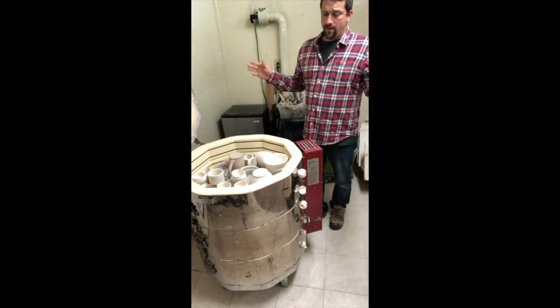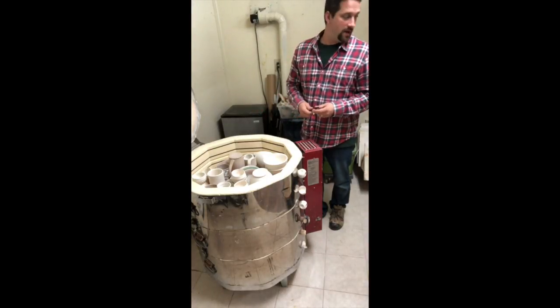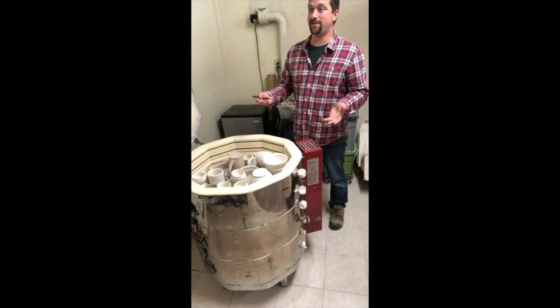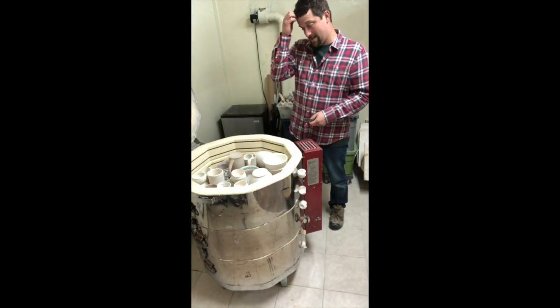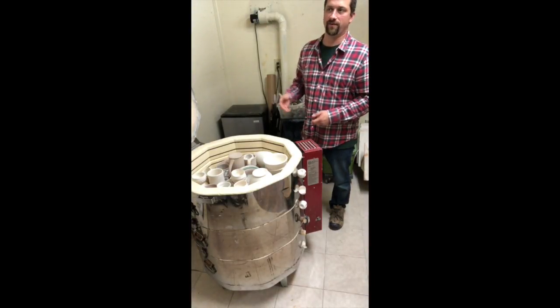Everything that goes into a kiln still has an amount of moisture — it would be considered atmospheric moisture. So if you've got 85% humidity, there's still that kind of humidity in your pots. We want that to all go away before we start the actual firing of the kiln.